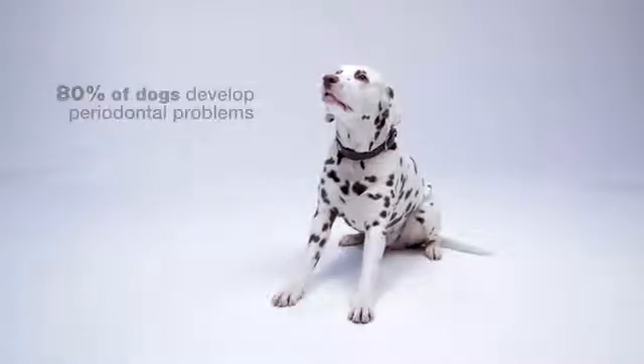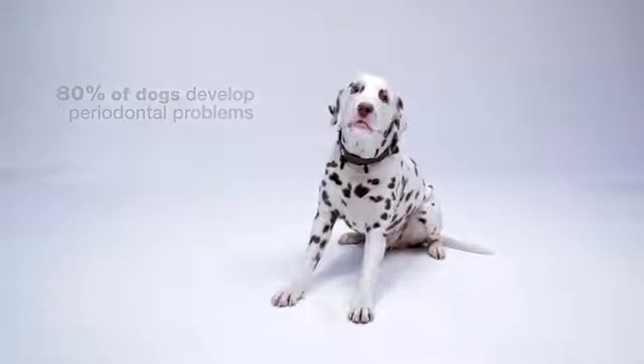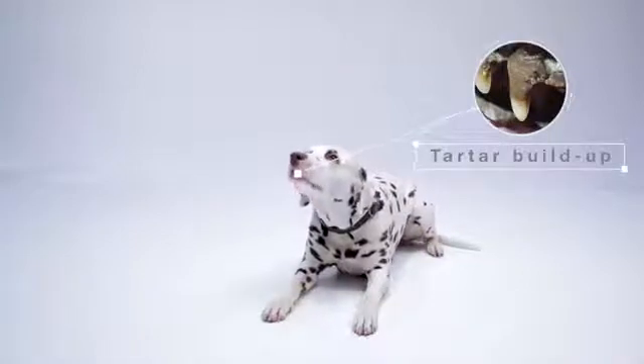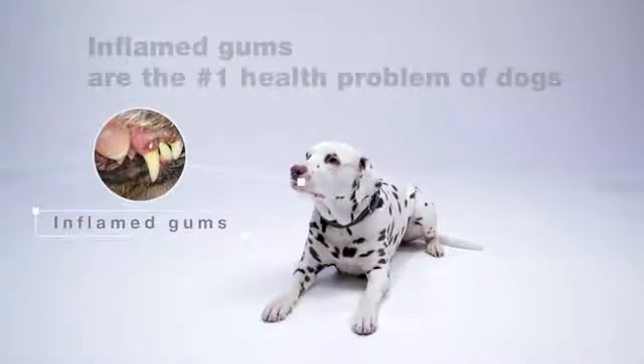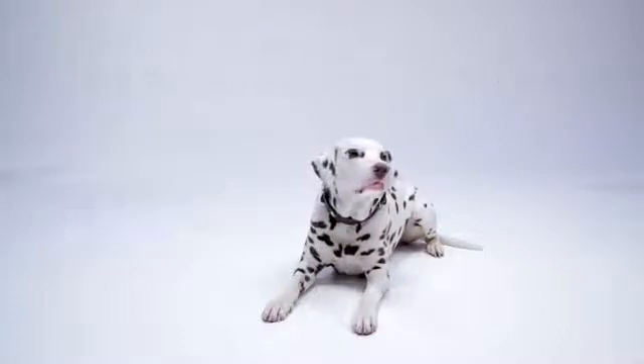80% of dogs develop periodontal problems as early as the age of three, caused by tartar developing around the teeth and in gum pockets. Accumulated tartar leads to gum inflammation, and inflammation weakens the immune system. Over time, additional infections may cause serious health issues and organs to fail.